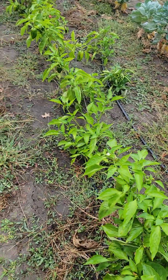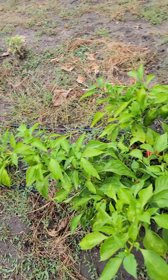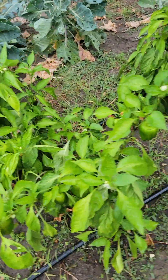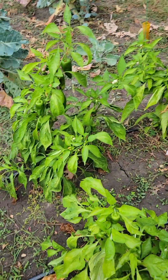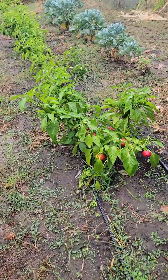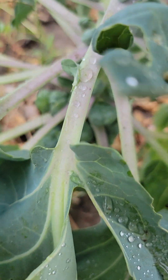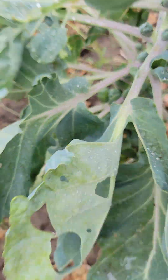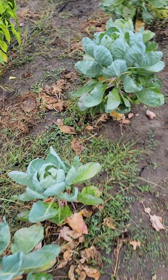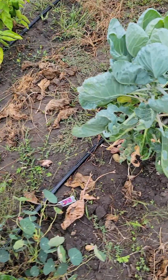I've still got a lot of sliced bell peppers in the freezer. I have jalapeño peppers in the freezer. We'll have some Brussels sprouts in the freezer — they're starting to put on some good growth. I noticed that the stink bugs get on them really bad.